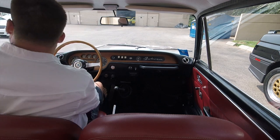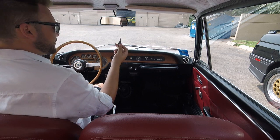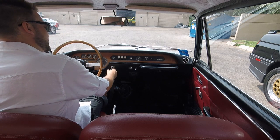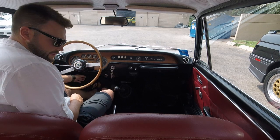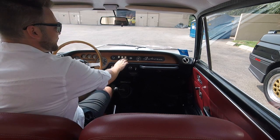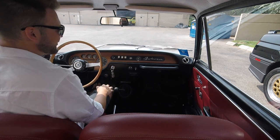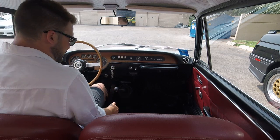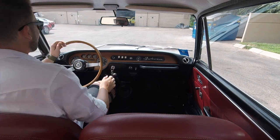Here we are in the 1970 Lancia Fulvia Series 1 with the original key. I love the startup process of these — you put that key in, twist it 180 degrees, and you push in. Your choke is down here. We've got our wipers there with squirters — pretty cool to see how that works. Here's your fan. All the gauges function in this car, but let's go for a drive. First gear is straight up and forward to the left.